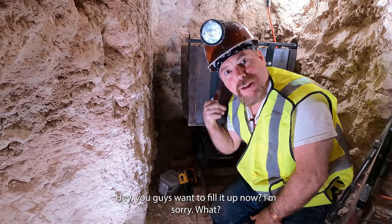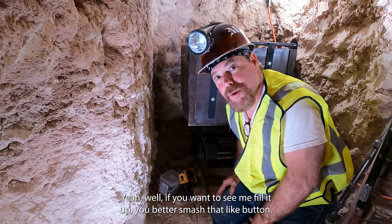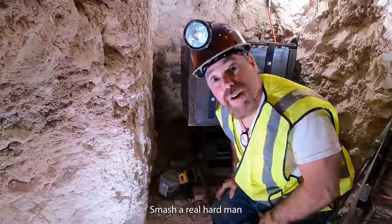Then you've got the latch down here, and we've got a little ball welded on so it can't come off. Oh, I can't wait to fill it up. You guys want to fill it up now? Well, if you want to see me fill it up, you better smash that like button — smash it real hard.